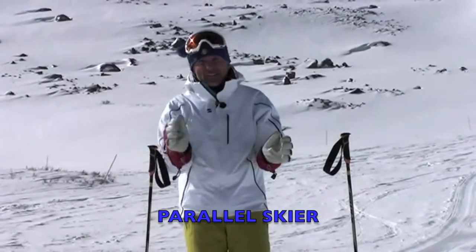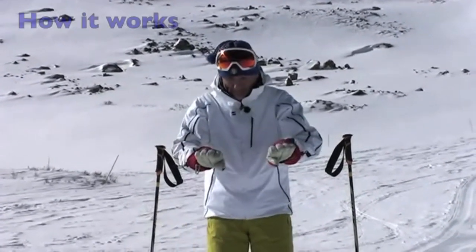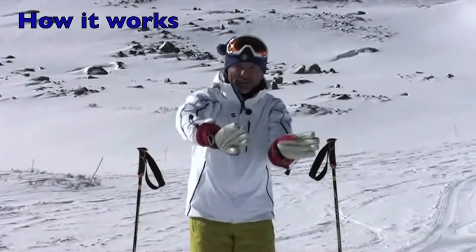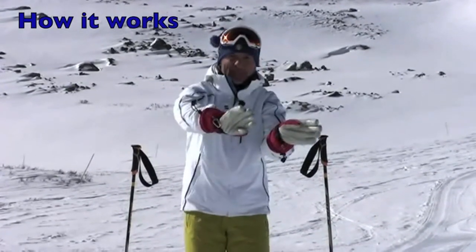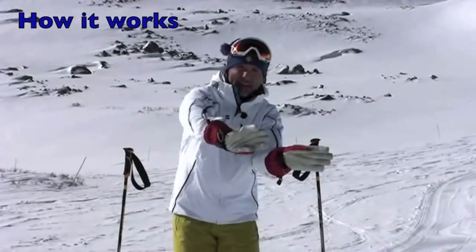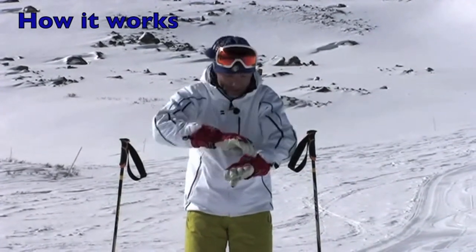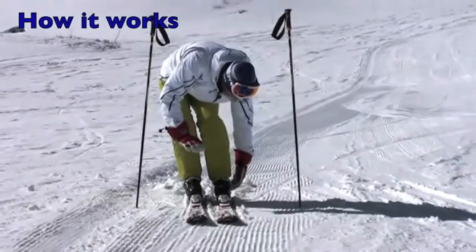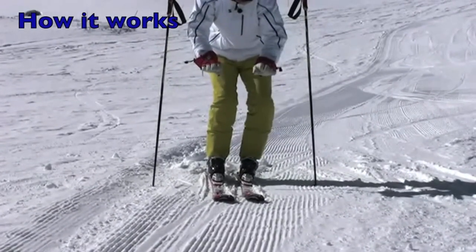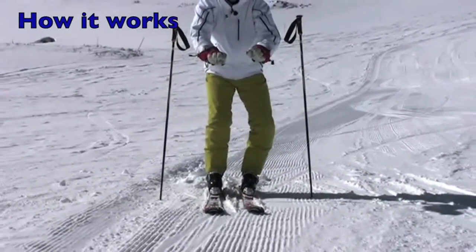The idea is: the sooner you learn how to reverse those movements to make yourself a parallel advanced skier, the faster you're going to progress. Pretend my hands are your skis or your feet bottoms. If I'm about to turn to the left, my first movement will always be with the inside foot — tipping toward the little toe edge. My little toe edge is down here on the outside of my foot, along the outside of the ski, and my ski is tipping in that direction.